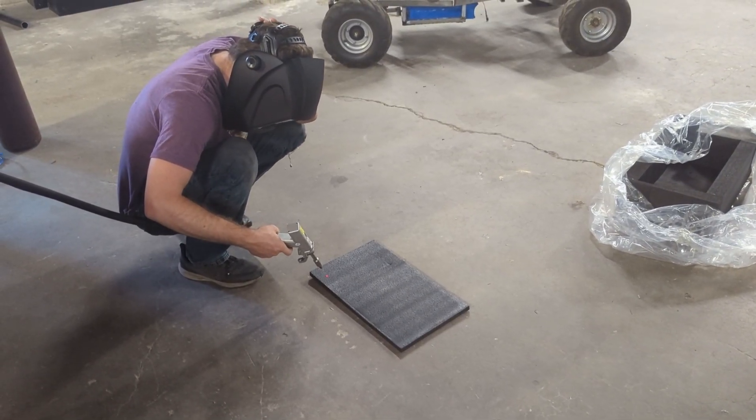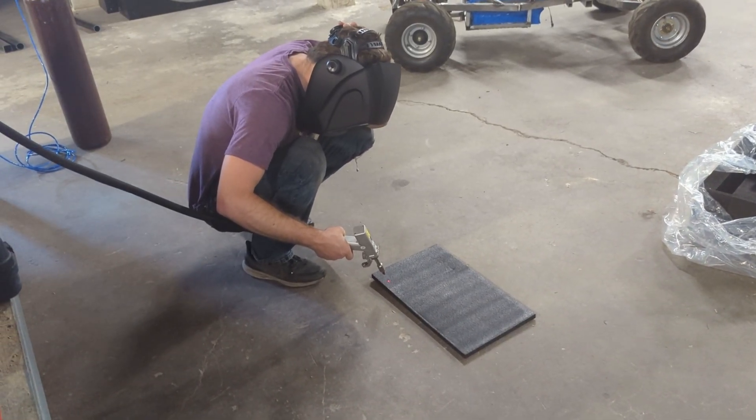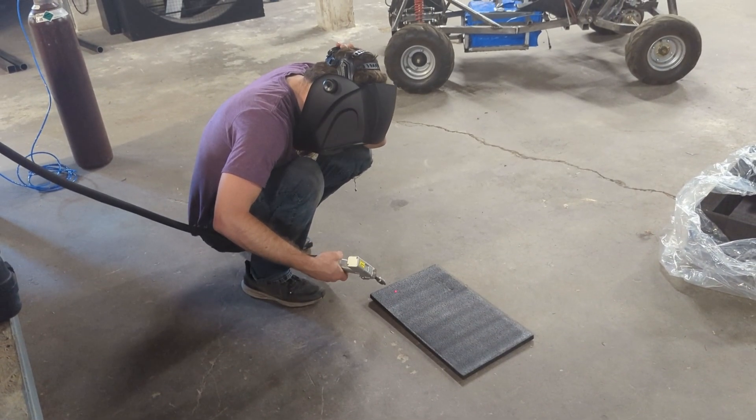We were positive that we had everything hooked up correctly, but we still could not get the laser welder to work. The interface was a little bit difficult to work with, but we eventually got it working by ensuring that all the locks were turned off and the laser was armed and ready to use.